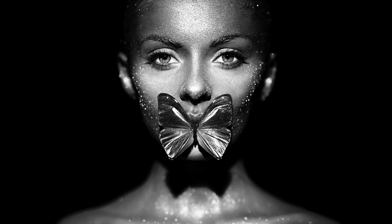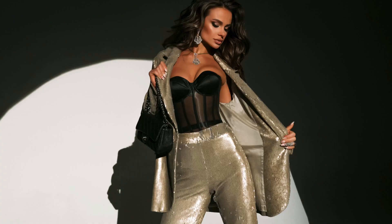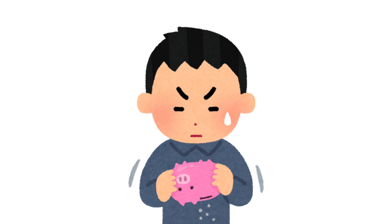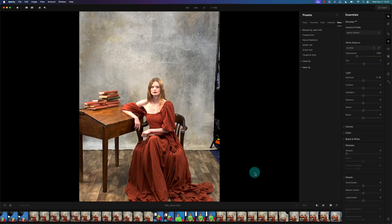Hey, what's up portrait photographers. In this Aperture review I'm going to take a look at this software and see if it's right for you, as well as give you a quick tutorial on how to use it. Considering the high price tag of about $300 a year, it's pretty expensive, so we need to see if it's worth it, especially considering there's already Luminar Neo with portrait settings.